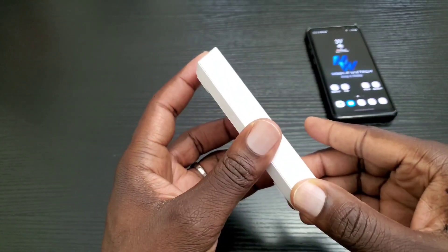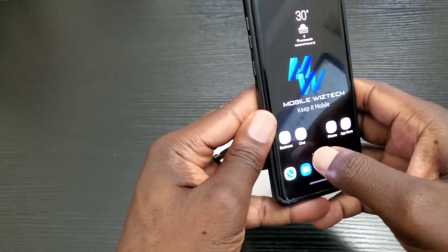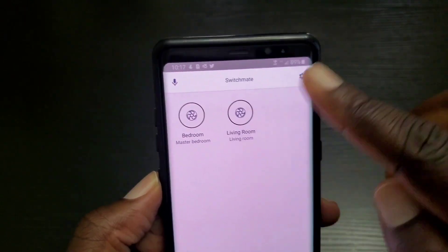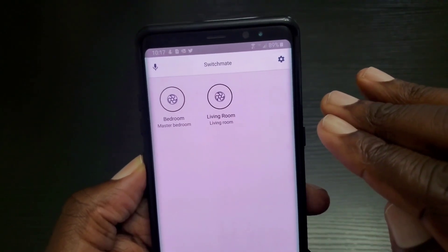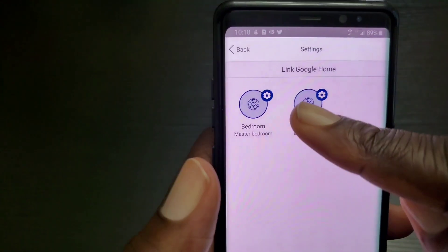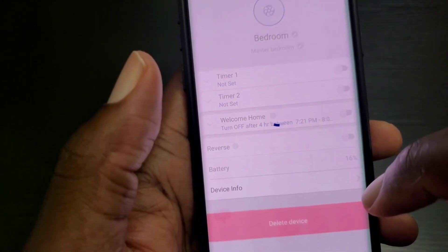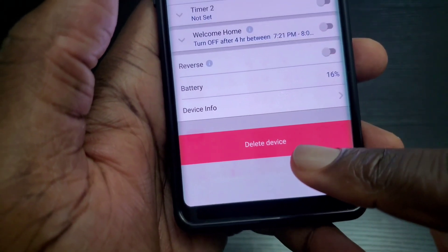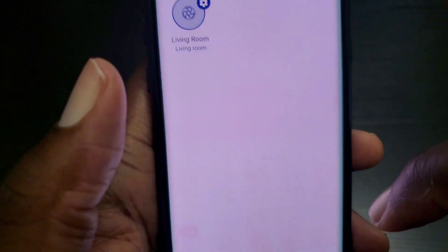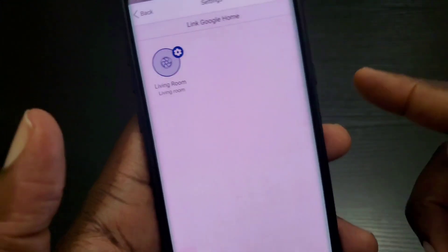The first thing you need to do is go into the Switch Mate app and delete any Switch Mate devices you have linked up in the app. Tap the gear icon, then tap the gear icon for that Switch Mate, and where it says delete, just tap delete, then delete again. Do the same thing for any other Switch Mate devices you have linked up in the app.